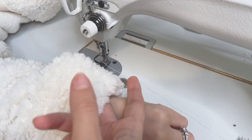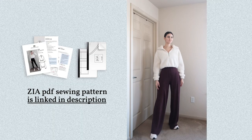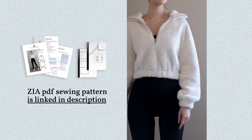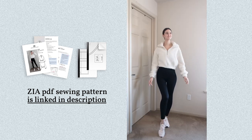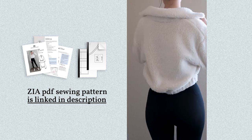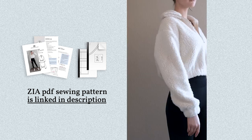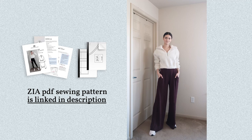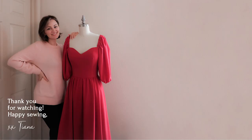Give your sweater a finishing press and we are done with our comfy and cozy half-zip Zia sweater. Thank you so much for watching! I really do hope that this inspires you to sew this beautiful sweatshirt for yourself — I know you will love it! You'll find the sewing pattern linked below in the description of this video. Happy sewing!